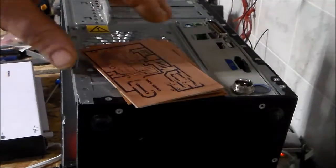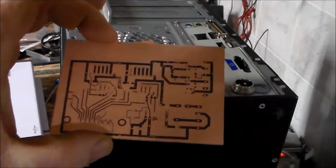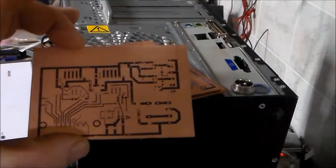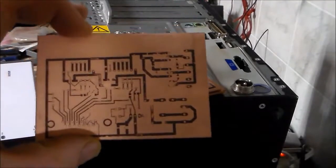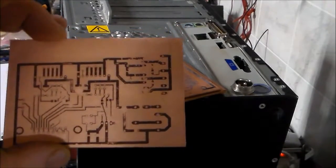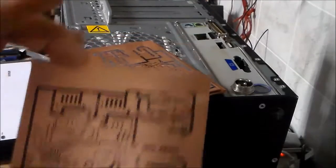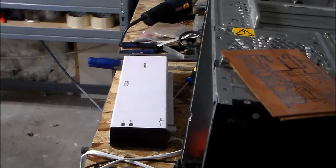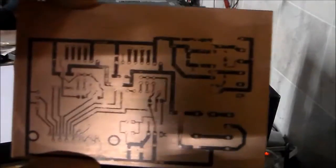Alright guys, just a quick update. This is the first board that I did the printer method with — it was my HP over there in the shop and I think it's running out of toner or something. This was most successfully done with just plain pages out of a new magazine. It's got to be slick paper, and then I ran it through my Amazon Basic laminator and that was the first result.